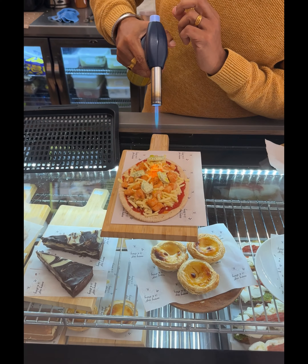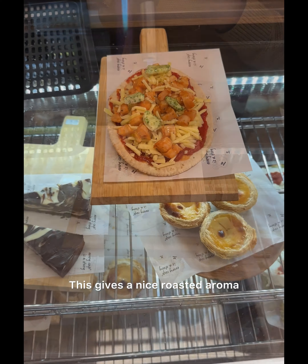Before we bake it, we give a bit of colour to the cheese — nice roasted aroma.